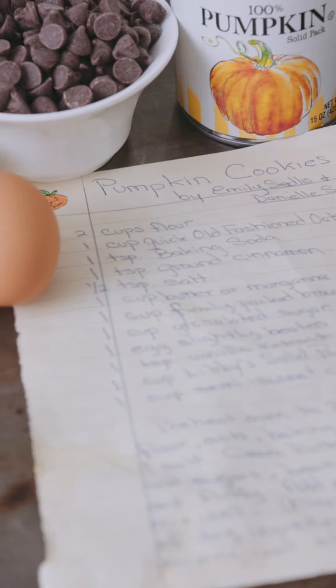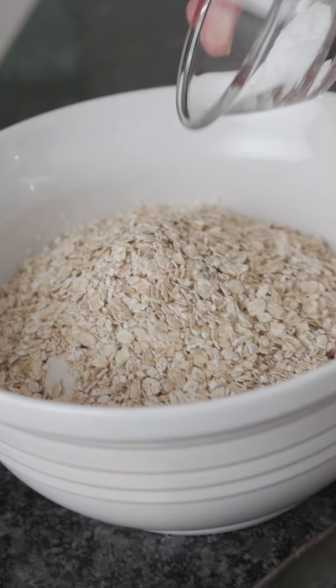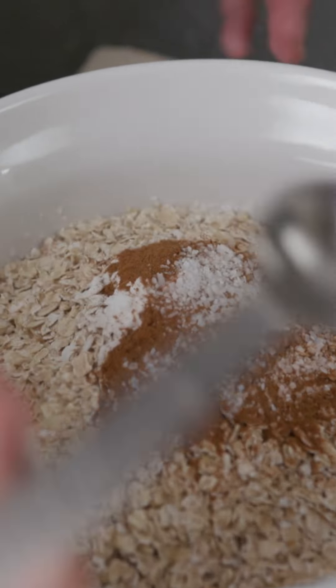Preheat the oven to 350 degrees Fahrenheit. Combine two cups flour, one cup quick cooked oats, one teaspoon baking soda, one teaspoon cinnamon, and one half teaspoon salt.